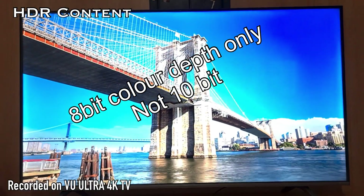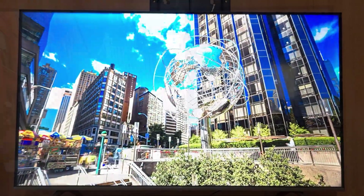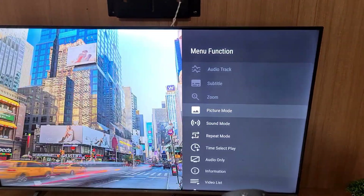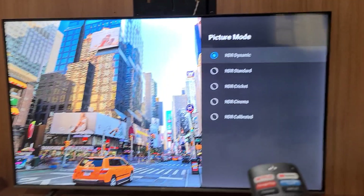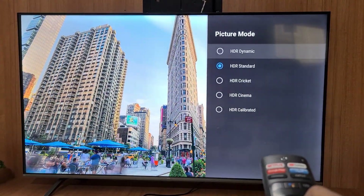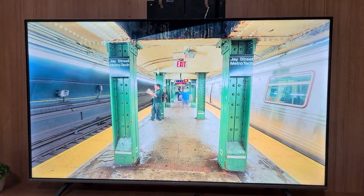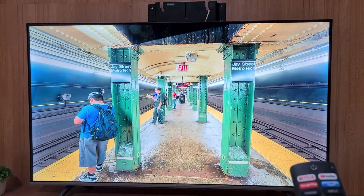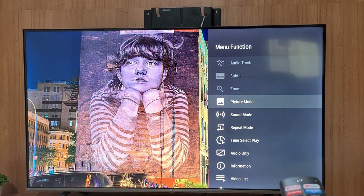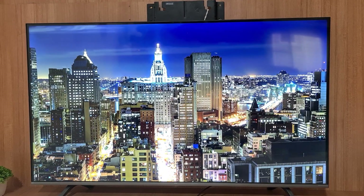Once you're playing the HDR content, going into the picture mode shows a lot of HDR options available, like HDR dynamic, HDR standard, HDR calibrated, and various other settings. After this test, I assume that even Dolby Vision is supported on this panel. Even though this TV may not show extremely bright nits of around 1000 nits, HDR10 is supported and Dolby Vision is probably supported. In the rest of the video, I'll show various testing videos from YouTube that you can use to test your TV's capabilities and backlight bleeding issues.